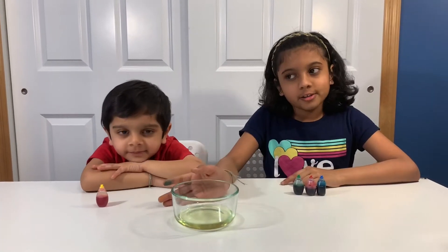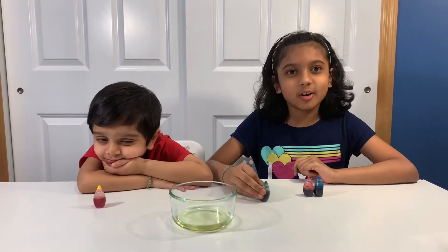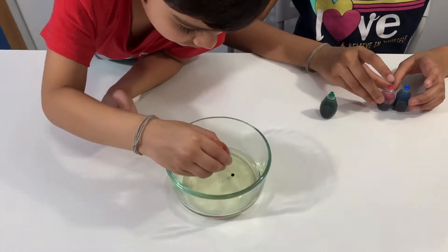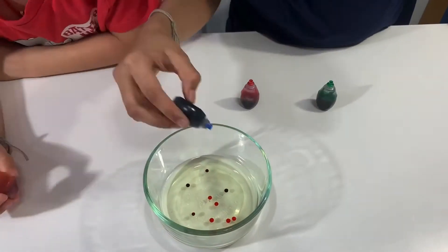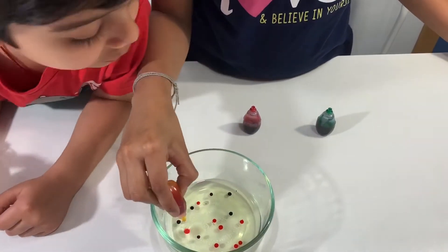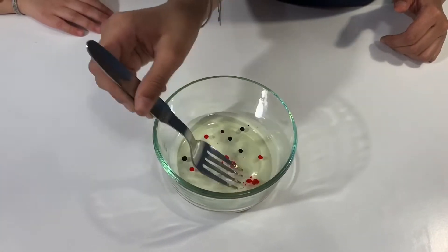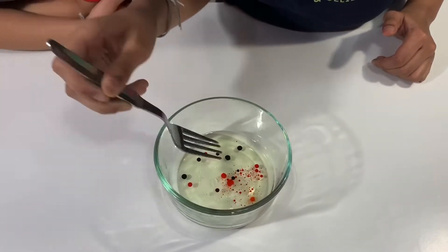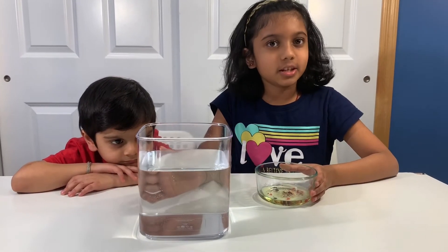Pour some oil into a bowl and then put a few drops of food coloring into the oil. Mix it gently with a fork. Then pour it very slowly into the water.